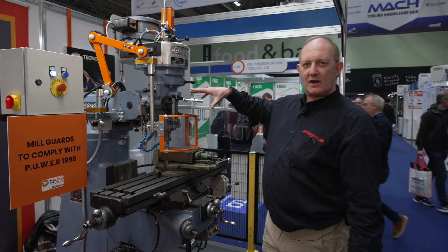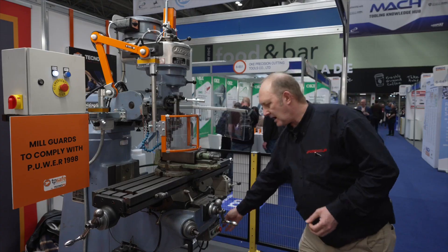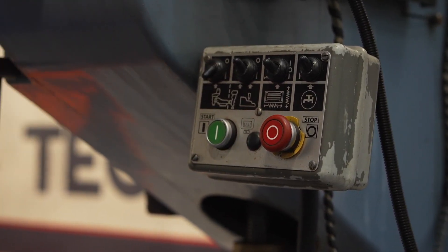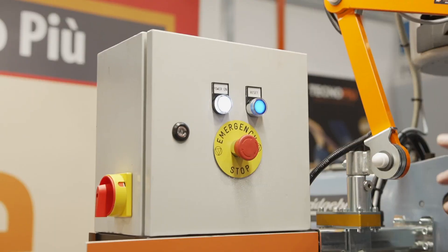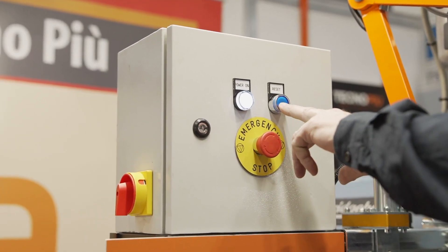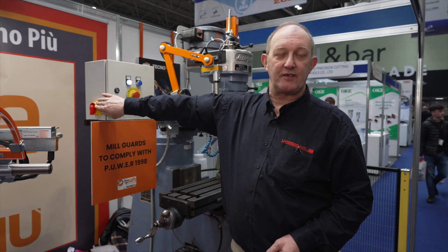To make it compliant with PUWER you need a few other bits and pieces: a visible on/off switch, E-stops which are also visible. On this one we've got a kick plate and one on the control panel. The control panel also comes with a safety shutout so you can switch it off and lock it out.